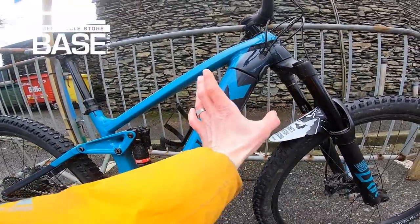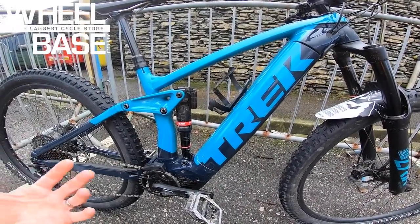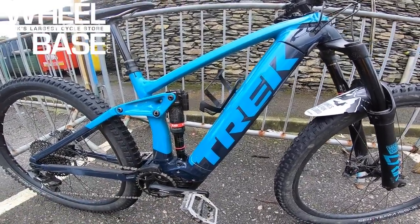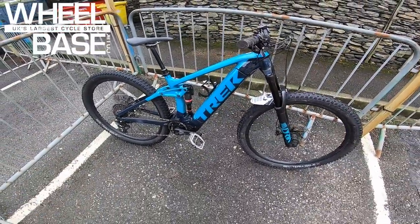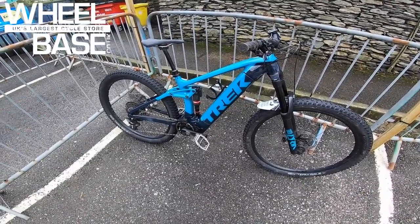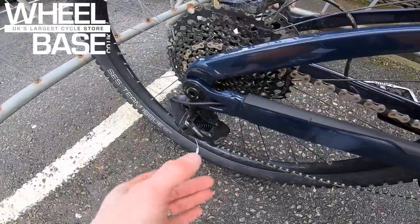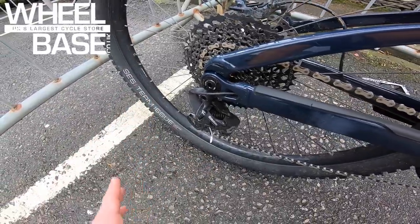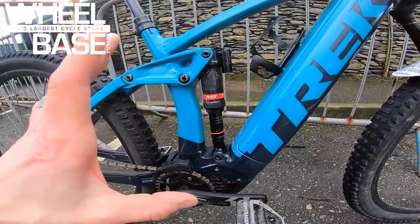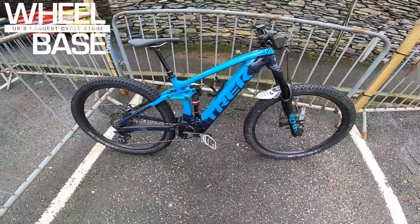There's still room for a bottle cage. The big feature is the RIB battery system — a standard Bosch Power Tube 625Wh battery with a unique side-loading setup for very easy access if you want to charge the battery separately from the bike. It just looks like a classic Trek suspension line-up — like a Trek Session — with the ABP pivot on the back so the axle goes right through the rear pivot, keeping braking and pedaling super neutral.